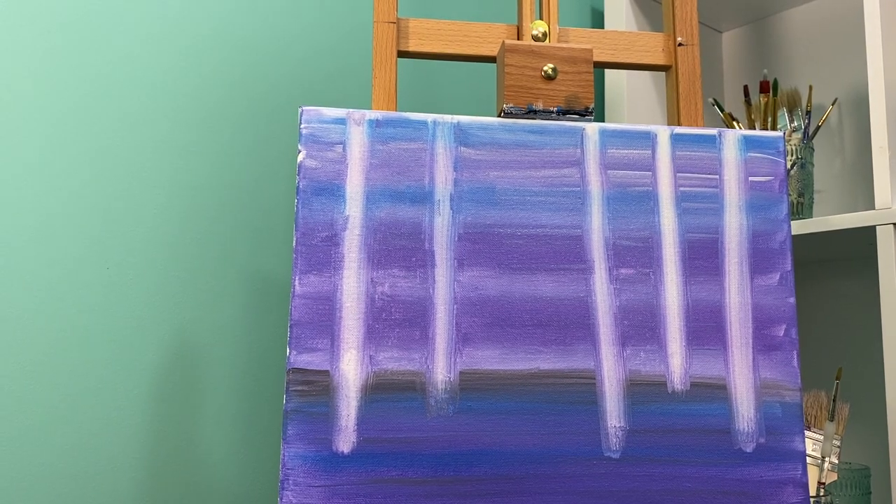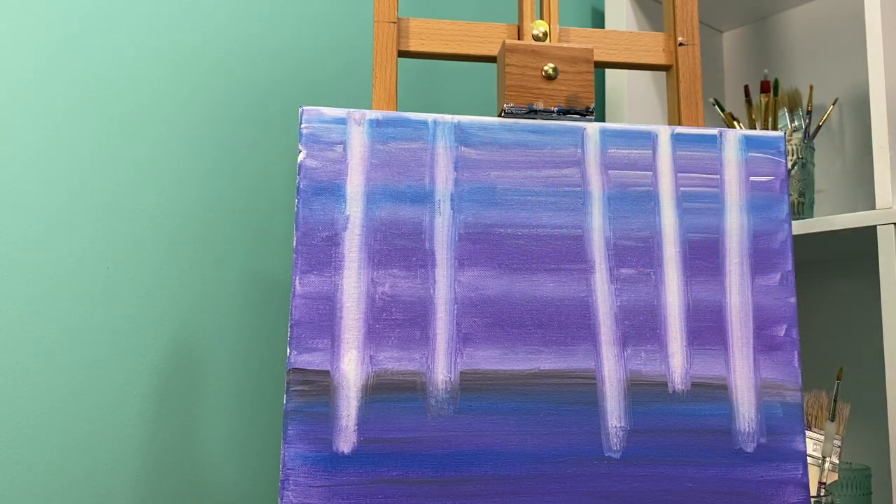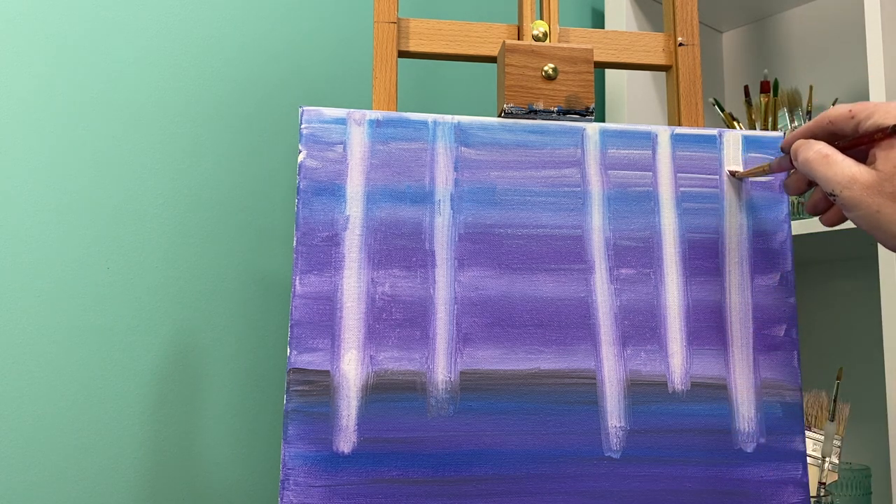We are back for part two of our birch tree painting. I'm going to stick with my flat brush, but if your trees are pretty skinny you may want to move to your round brush. I'm going to paint my trees in white.